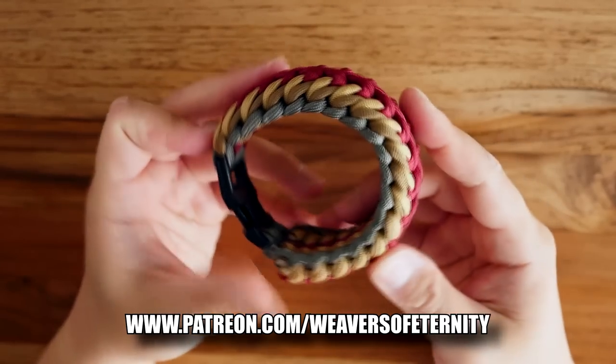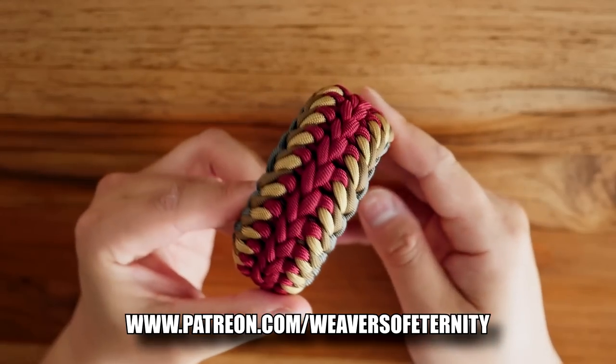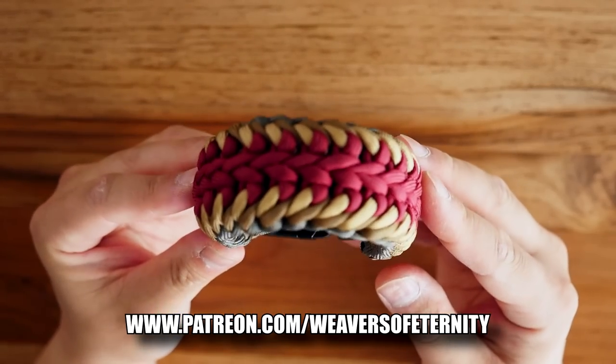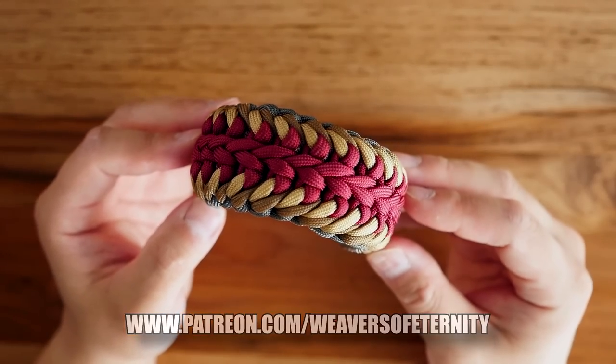So guys, thank you so much for that support. If you're a Patreon supporter I will see you on the other side, and if you're interested in signing up, feel free to check those links out. Alright, see you guys in the next video — bye!